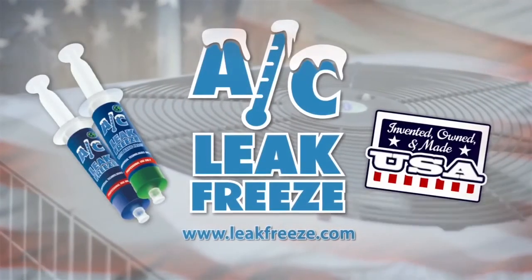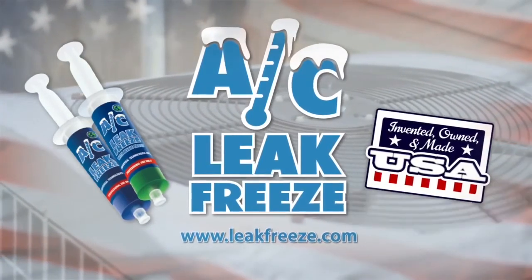Homeowners and business owners like this product because it buys them some time. They don't have to drop all the money right away or buy an expensive piece of equipment at a time they can't afford it. Just have a professional inject Leak Freeze into their system, solve the problem, and it buys them time to get the money together and take that next step.